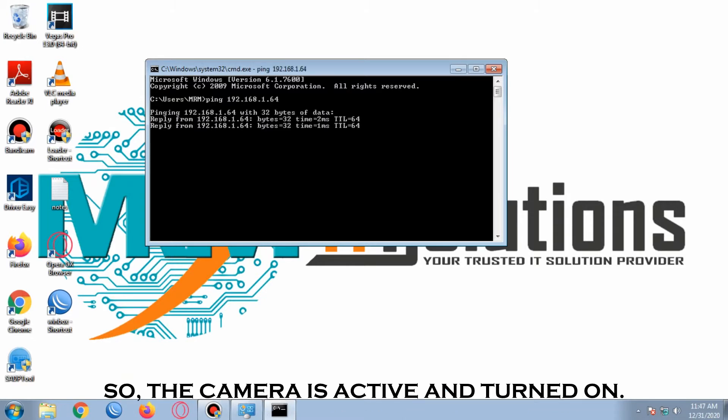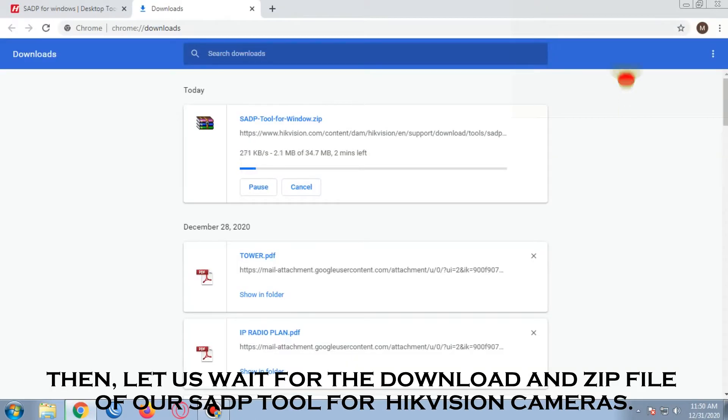The camera is active and turned on. Now let us wait for the downloaded zip file of our SAP tool for Hikvision cameras.